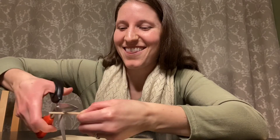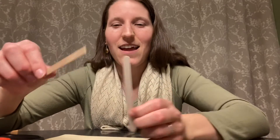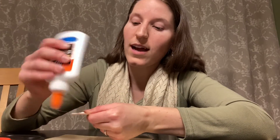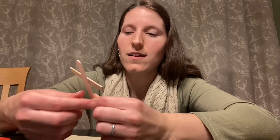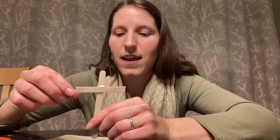You can cut the other end off like this, and then you have a straight edge for your cross that you can glue on like this. Then you'll go ahead and put a little bit of glue on here — you don't need a whole lot, just enough for it to stick. You'll go ahead and glue your cross like this, and it should look something like this when you are done. Then you'll want to just set your cross aside and let it dry.